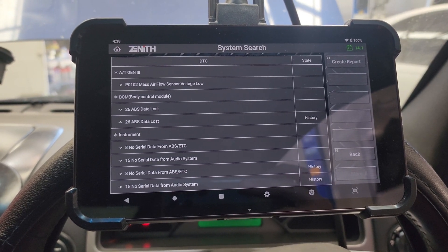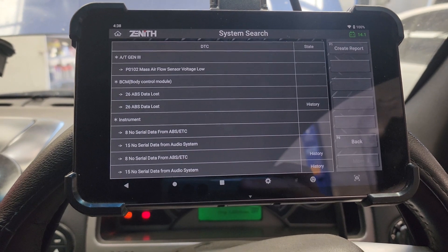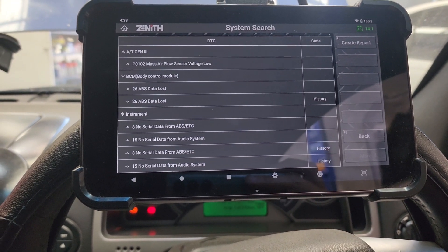Sorry about the shaking camera, but this car's shaking pretty badly when it's idling. I'm going to go look up the codes on the system and let's see what we get.